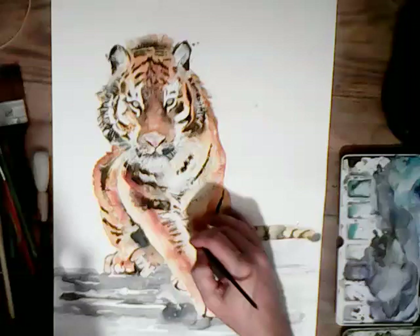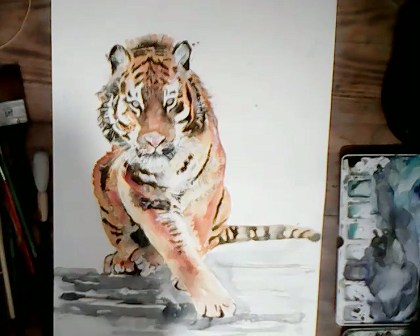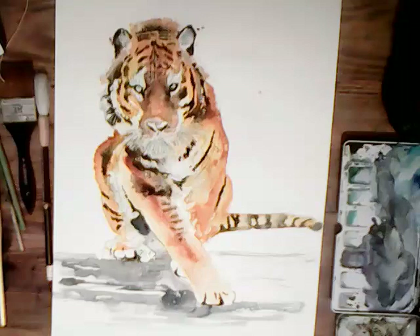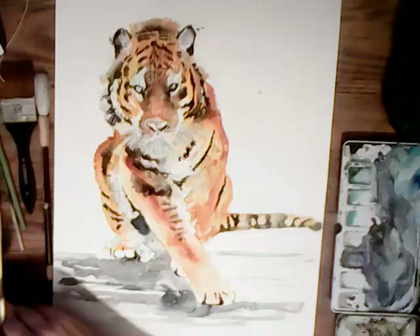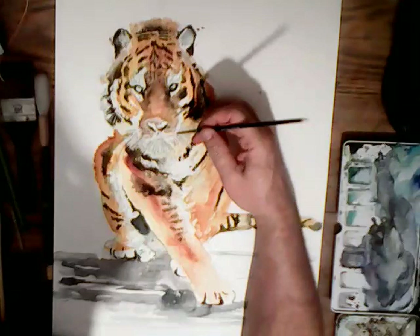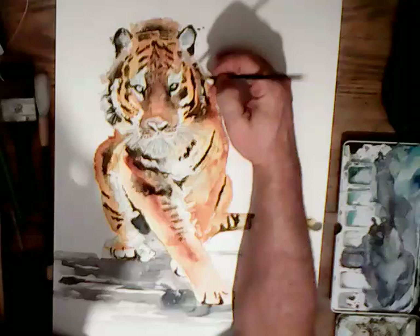I'm darkening down some of the areas that were too light and putting in some small details underneath and around to the side. We're getting near the finished product now. I'll dry this with the hair dryer because I want to make sure there's no damp in the paper at all, and then I can put in some smaller details around the nostrils and the beard hairs, and around the whites of the eyes.